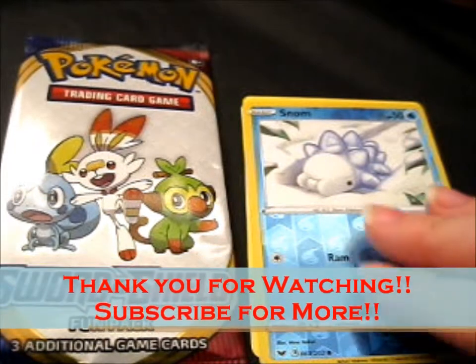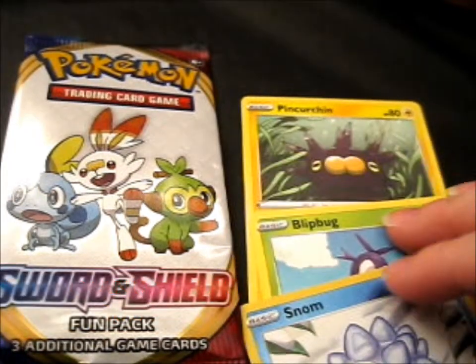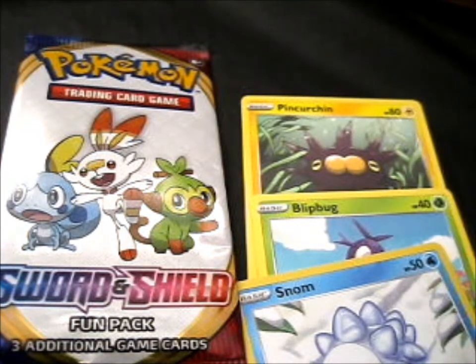Thank you for watching. I'll have more for you later — hit the notifications. That does look like a butt, you have to admit. Over and out.